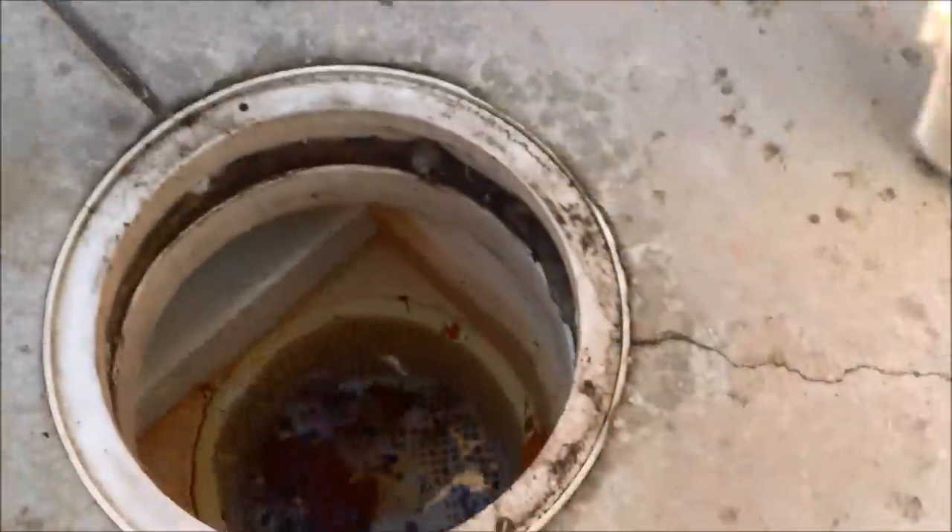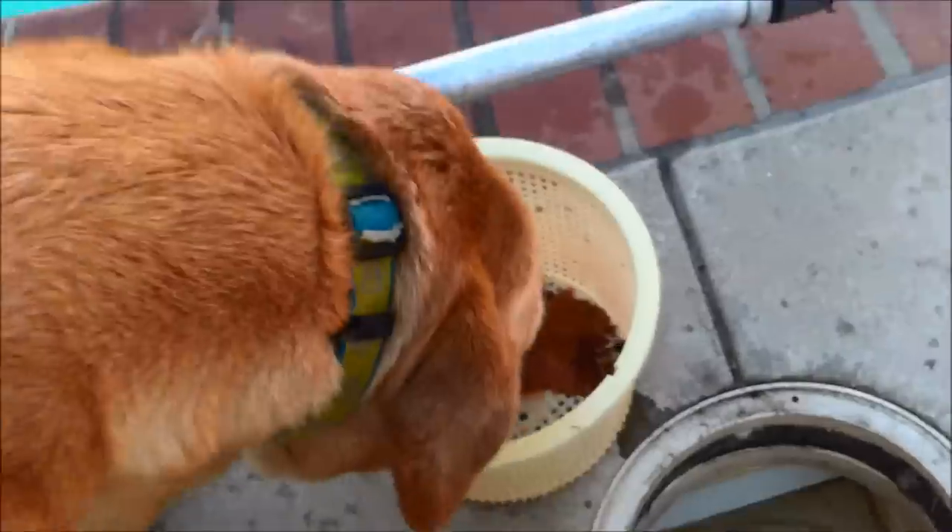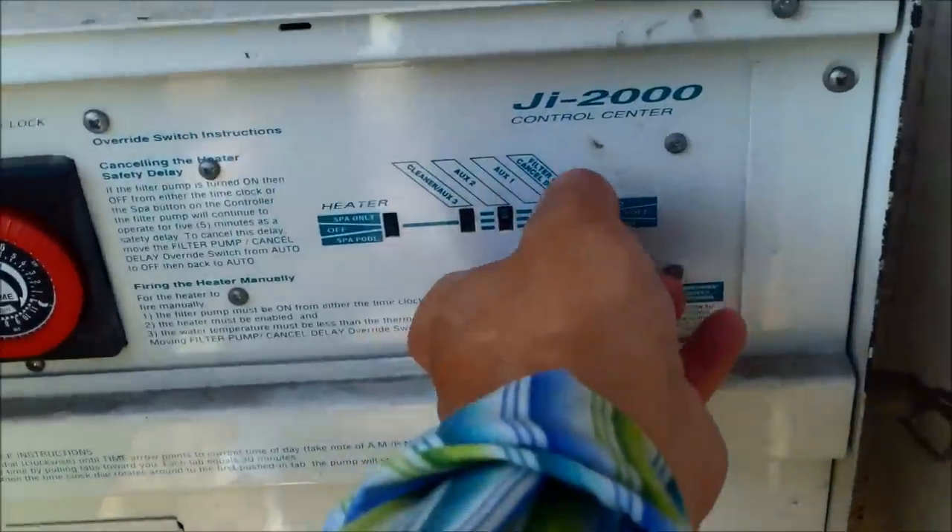The first thing we want to do before we backwash the filter is pull out the basket. Sometimes air will get back in the line and push all the debris back out into the pool, so let's get the skimmer basket out. Then we're going to go ahead and turn off the filter.